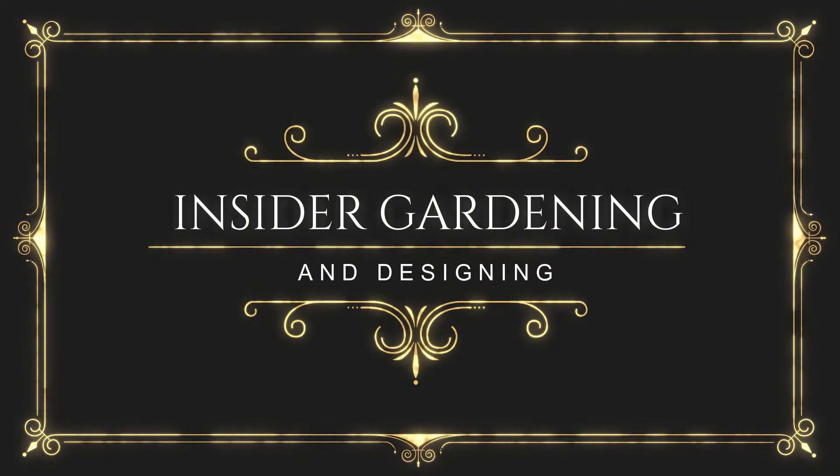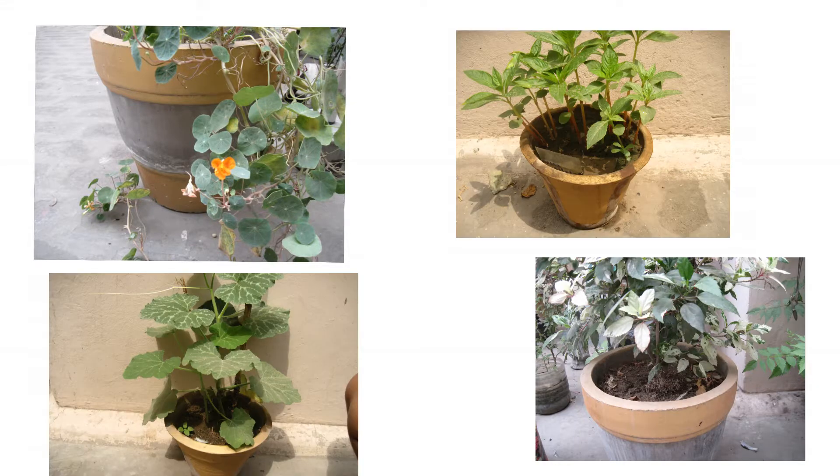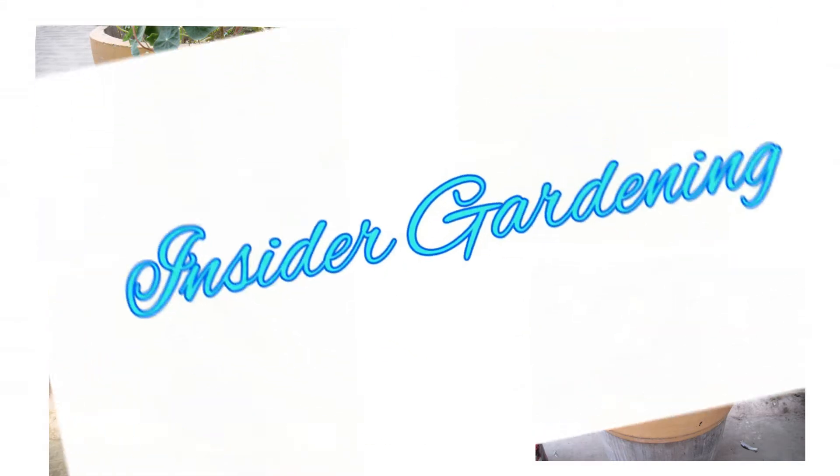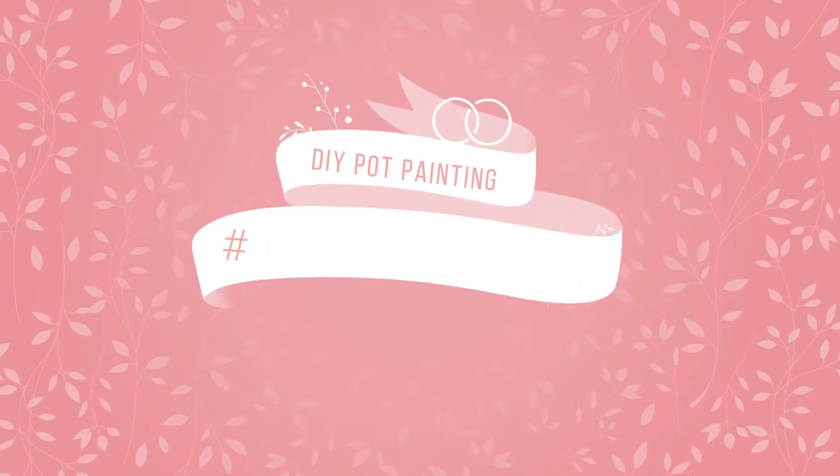Hey guys, welcome to Inside the Gardening. Let's get started with today's second episode — here's a DIY to paint your pots, so let's get started.